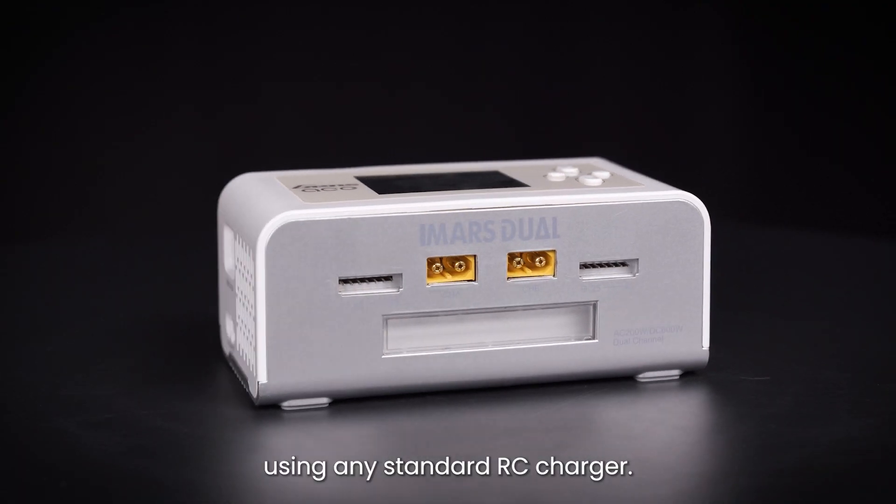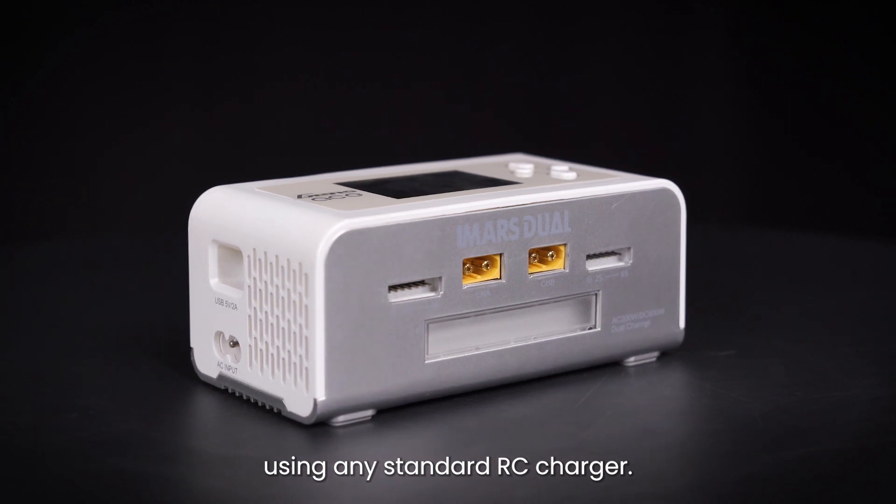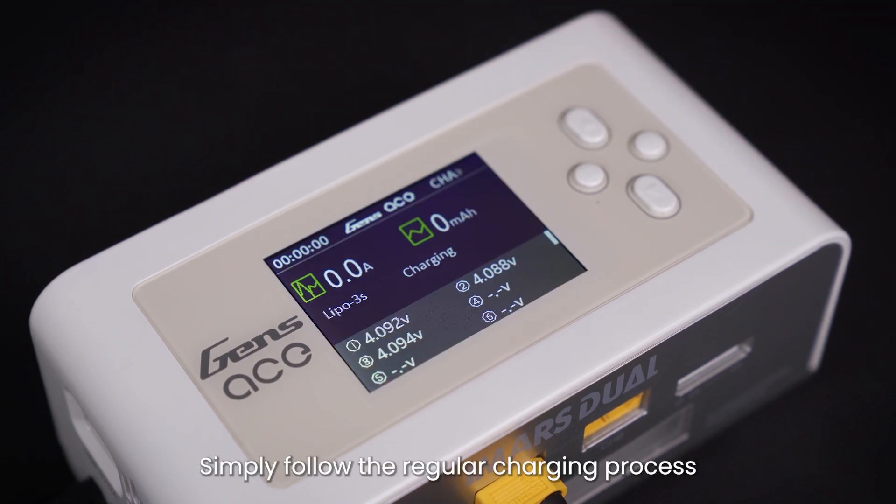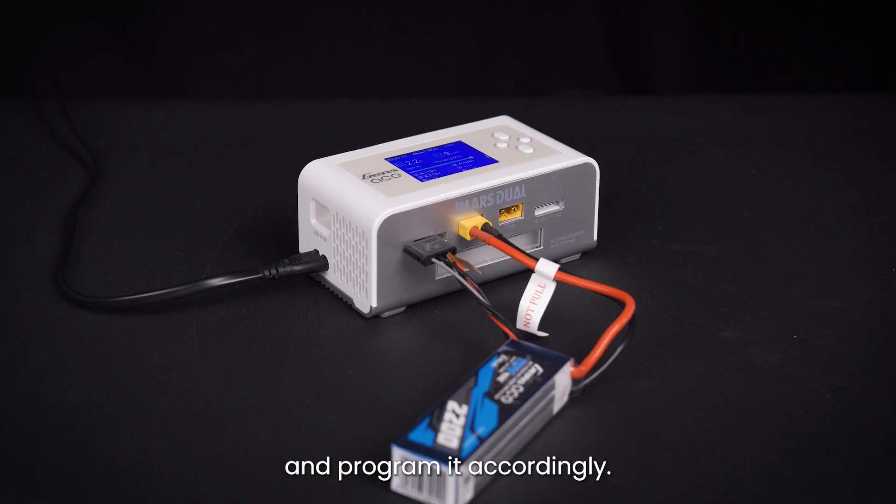The Gtech battery can also be charged using any standard RC charger. Charge it like you would any other general LiPo battery — simply follow the regular charging process and program it accordingly.